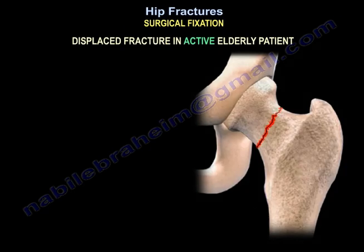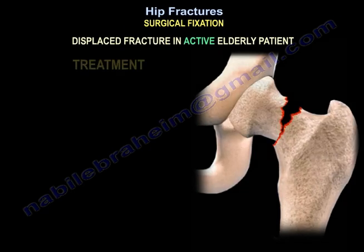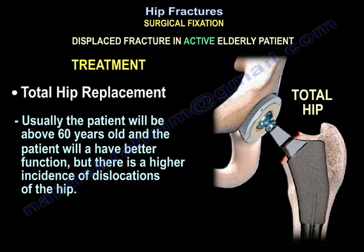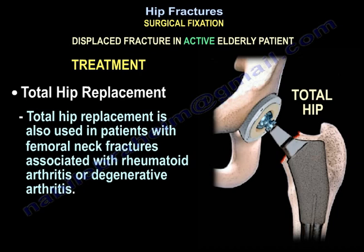A displaced fracture in an active elderly patient will be treated by total hip replacement. Usually the patient will be above 60 years old and will have better function, but there is a higher incidence of dislocations of the hip. Total hip replacement is also used in patients with femoral neck fractures associated with rheumatoid arthritis or degenerative arthritis.